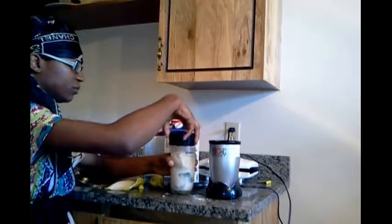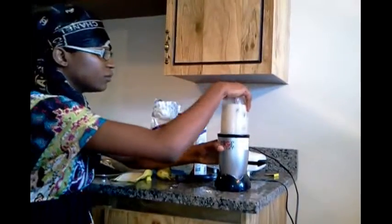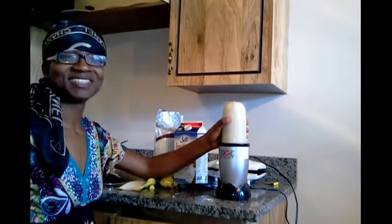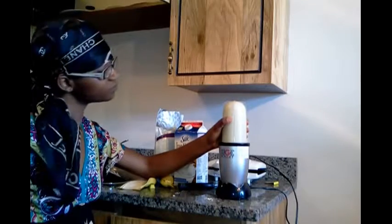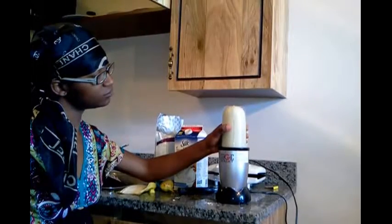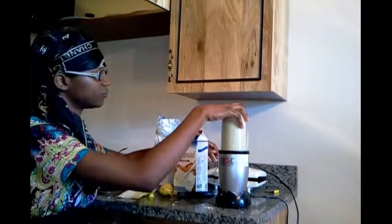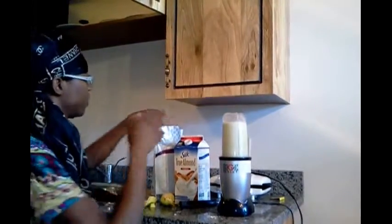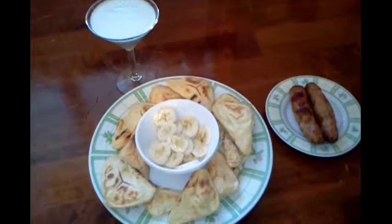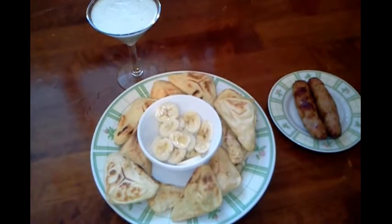And we're going to blend it — it's pretty simple. We're all good to go. Here it is, with some turkey sausage. We're ready to chow down. Take care.